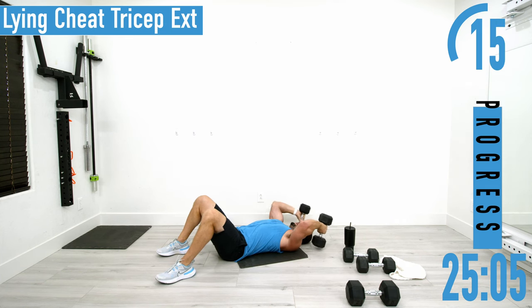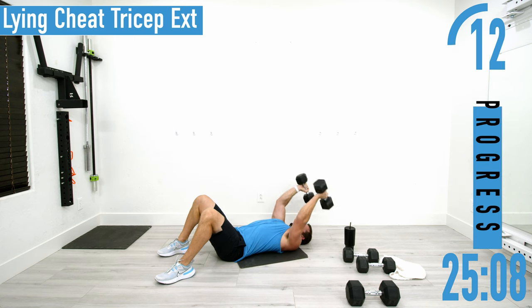Again, if you need to, come down, pull the elbows down, push up, get the extension — doing both arms here, not alternating.